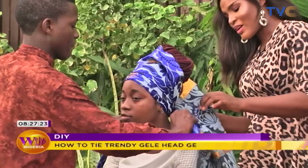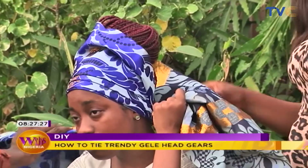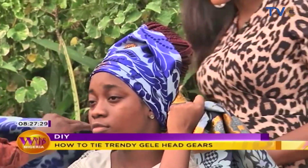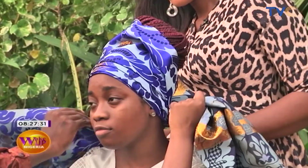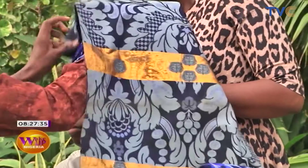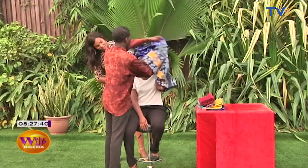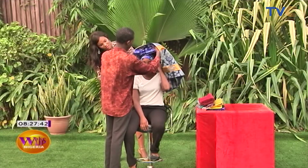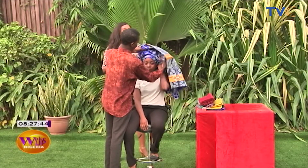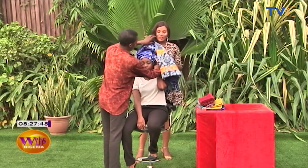So to what occasion can one wear this type of gele? Like traditional occasions — weddings, engagements — and you can also wear it to church or mosque. All right, so if you've ever wondered at the intricacies of tying a proper gele while going out, this is what it's all about.